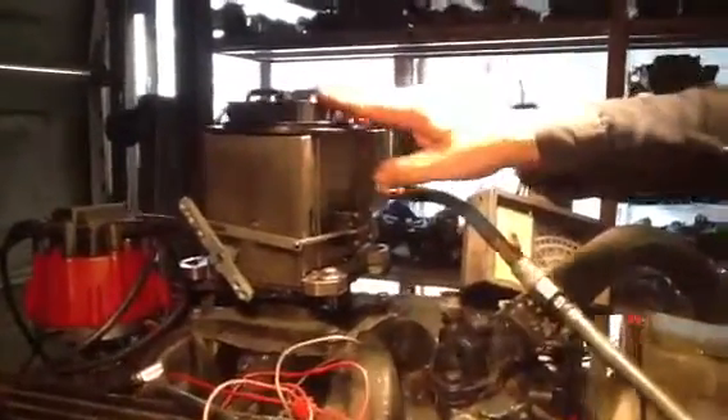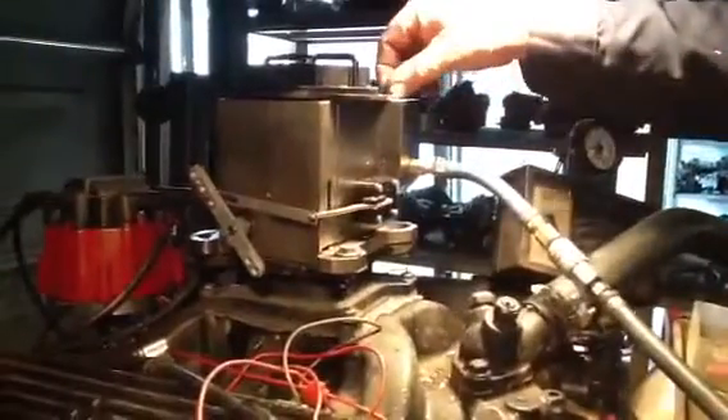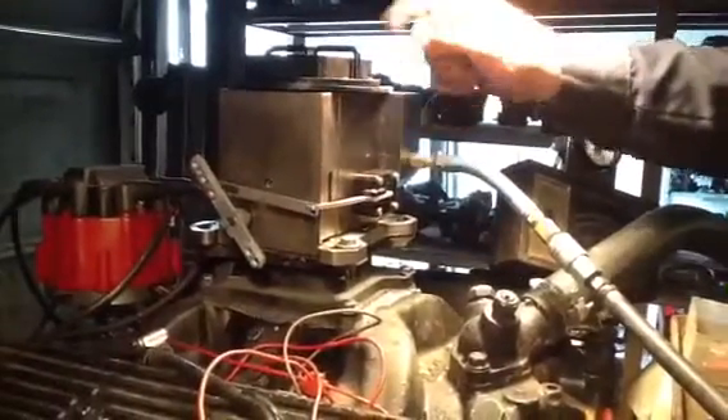Let me tell you about the Predator. There's only two adjustments. This is your idle speed. This is your mixture. Tighten it down is rich, up is lean.